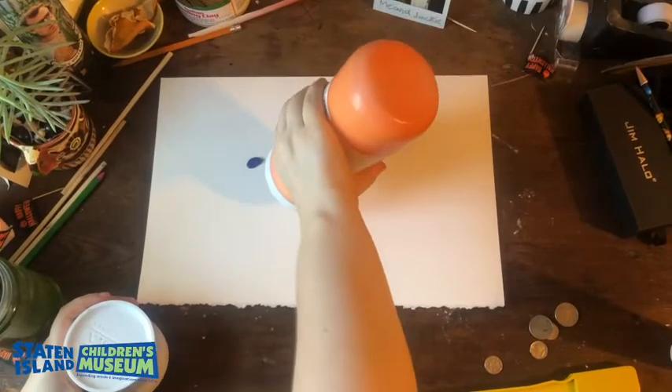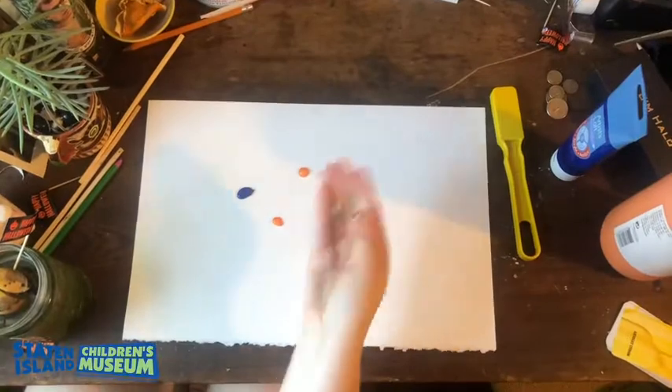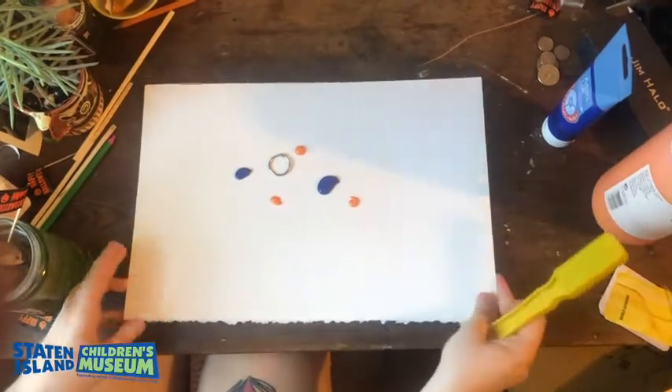Now, let's get our paint. I'm using two different colors of liquid paint. You could use tempera, acrylic, or you could even make your own paint. Now that you have your dots, you want to take your little metal loop and place it in the middle of the paper and grab your magnet.